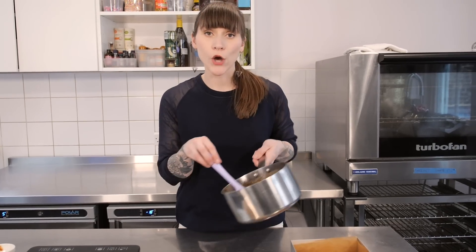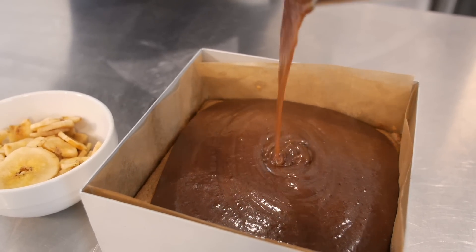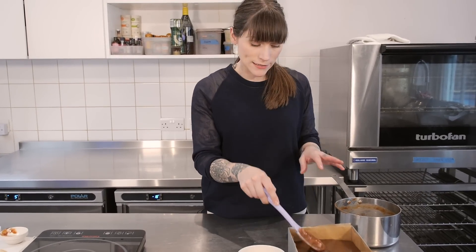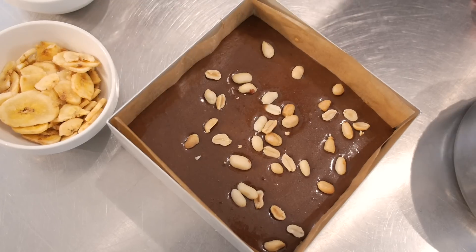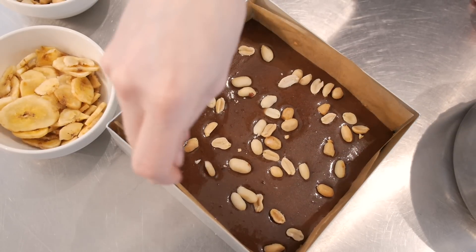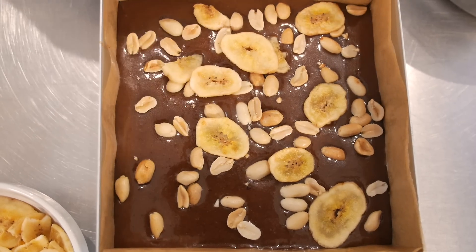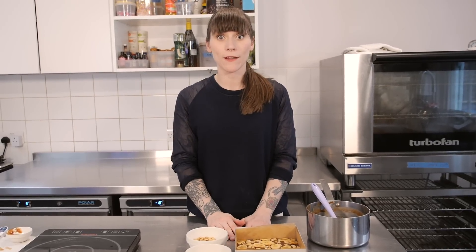Carefully pour the caramel on top of your shortbread. Then give it a little wiggle around with your spatula just to make sure it's nice and level, and then while it's still wet, sprinkle some roasted salted peanuts and banana chips. Now just leave that to cool down and set completely before you get on with the last bit.